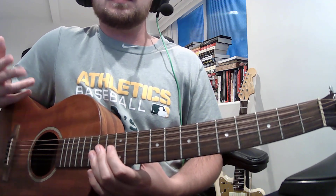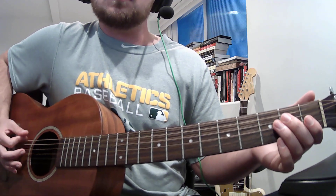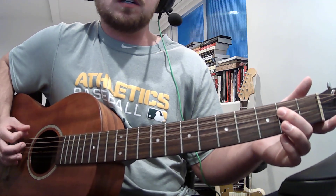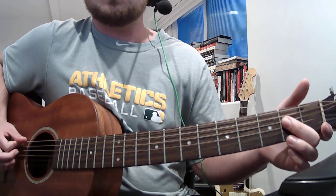It's the same thing — you're just moving up and down on the bass string. So the E riff starts on the 6th string, and now you're on the A riff.